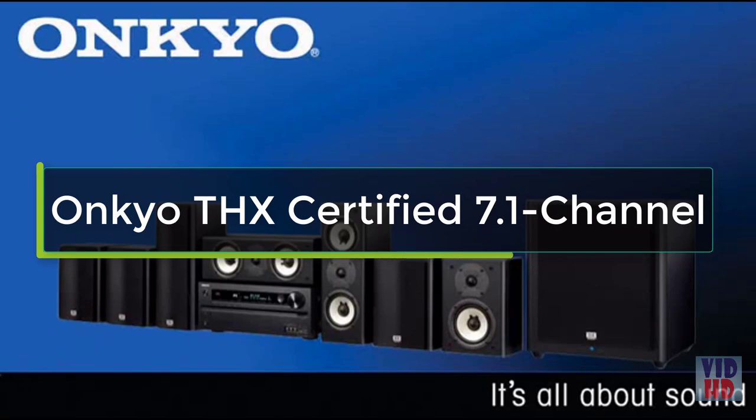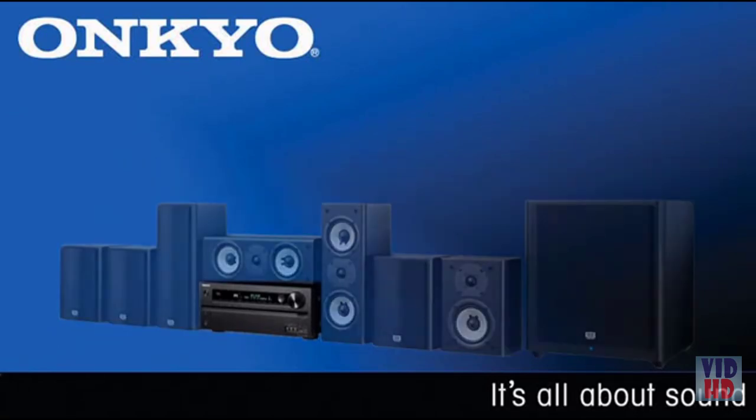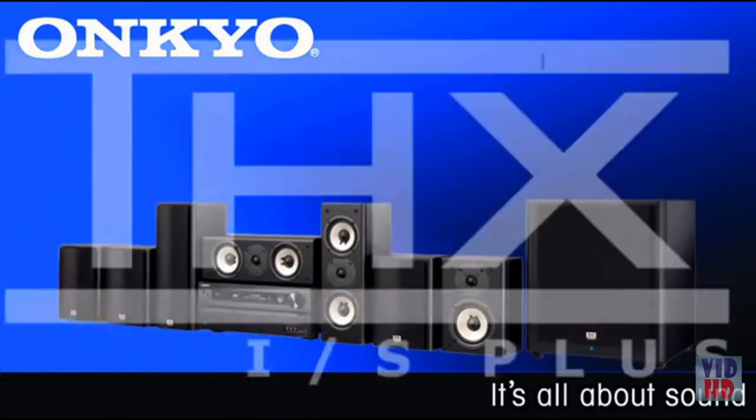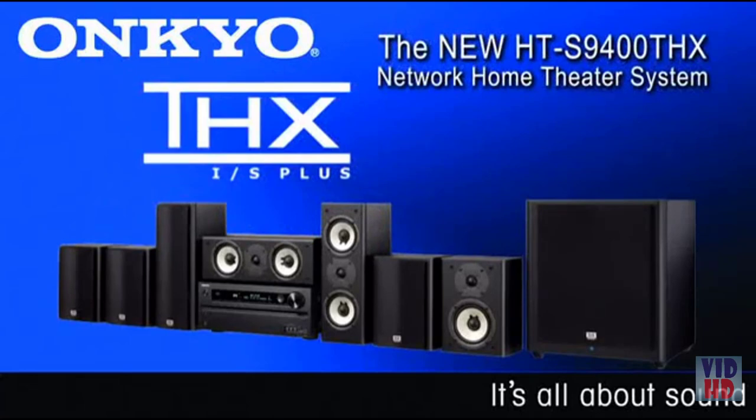New from Onkyo, the HTS-9400THX Network Home Theater Package — consisting of a full-featured network home theater receiver, a 7-piece speaker package with advanced Onkyo microfiber technology, and a 12-inch powered subwoofer, all in one THX-certified package.